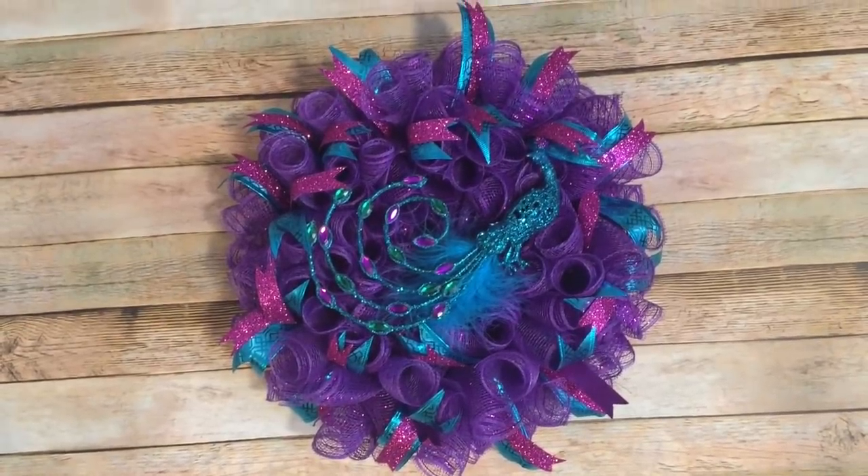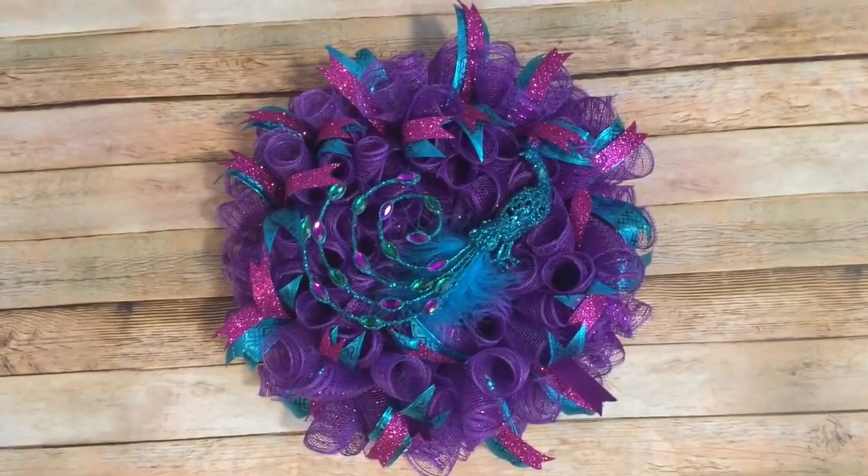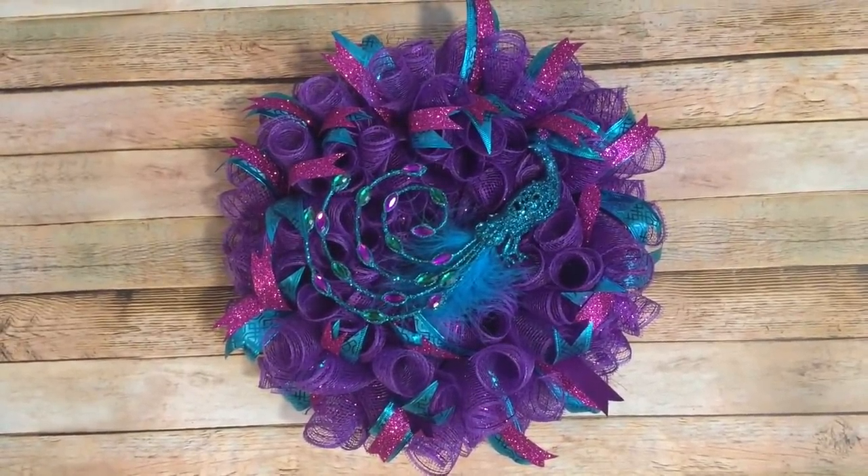Hey y'all, welcome back! In this video I'm going to show you how to make this really awesome peacock wreath using items from the Dollar Tree and Walmart, so stay tuned and I will show you how to make it.